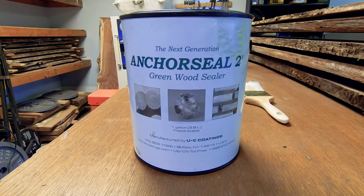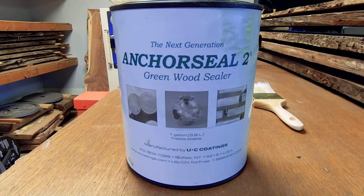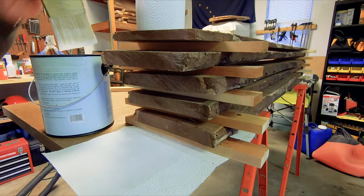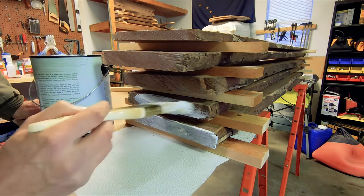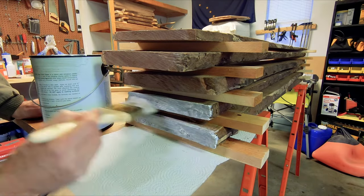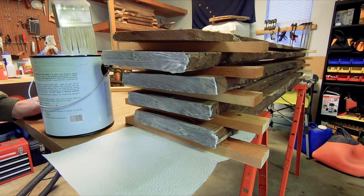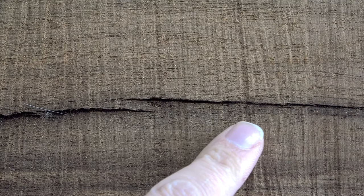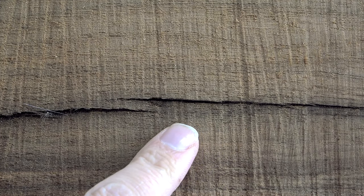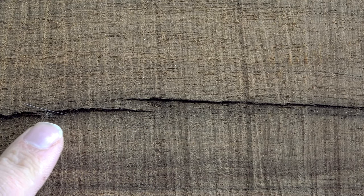So after all the wood is cleaned up, give the ends of each board or slab a good coat or two of a wood grain sealer such as Anchor Seal. As an alternative, you can use several coats of plain latex paint for this purpose, which I used to do quite a bit in the past, but I've found that a product such as Anchor Seal works much better as far as preventing the wood from cracking, checkering, or splitting as it begins to dry out. Something else I do is to put some end sealer on any areas of wood that might have a slight crack or the beginning of a crack, which seems to help it from getting worse during the drying process.